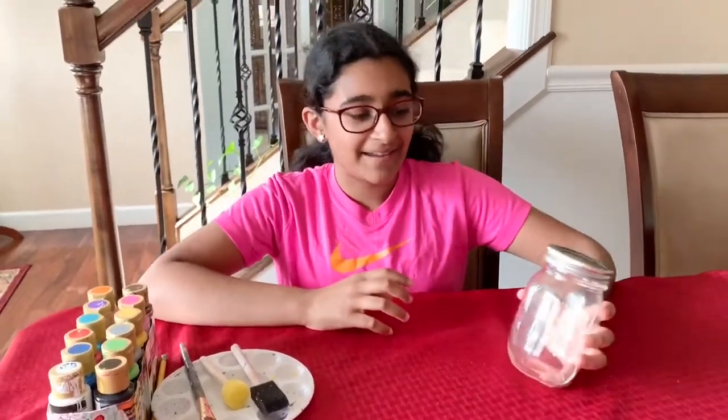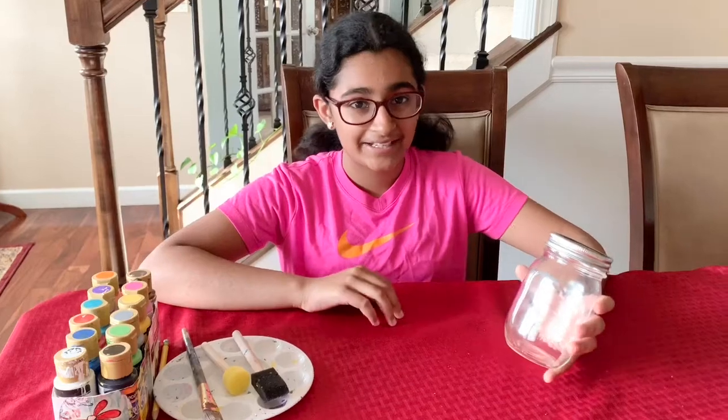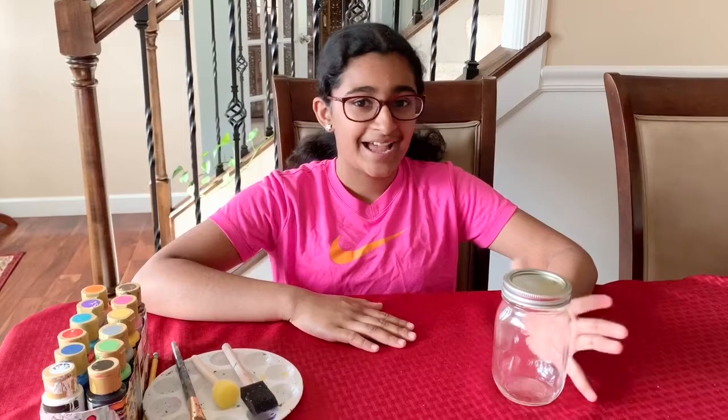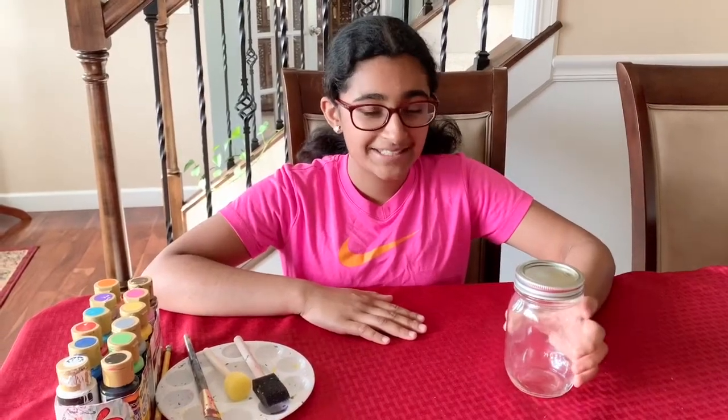Hey guys, welcome back to A&A 5 Minute Fun. Today I'll be painting this mason jar and making it into a pencil holder. You have probably seen a lot of people put videos about this and I'm adding on more for you guys to watch.